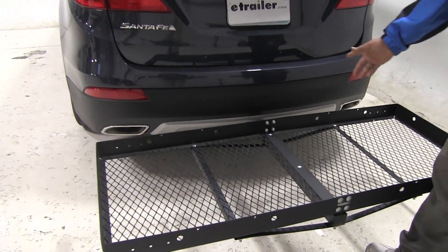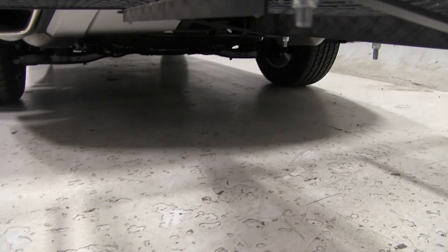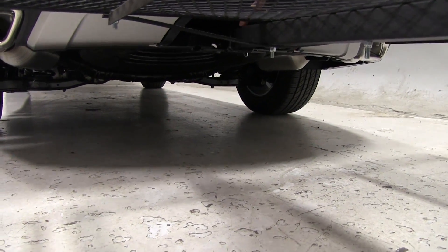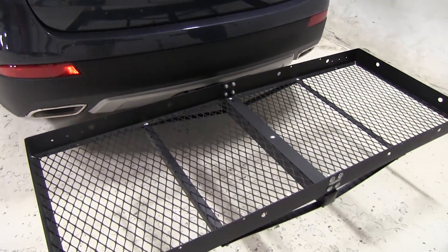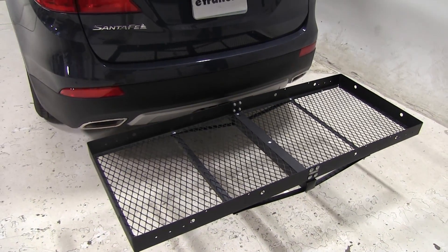This is equipped for 2-inch hitches only. It does not come with a penny clip, but you can find it on our website — that part number is PC3. Or you can find any other penny clips, anti-rattle bolts, and locks also.